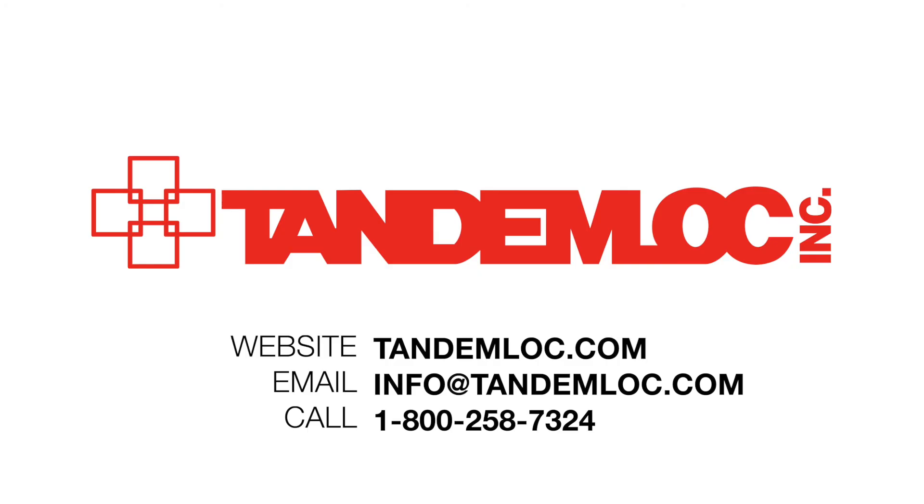If you want more information about this product or any other products, you can visit our website at Tandemlock.com. You can also reach us by emailing info@Tandemlock.com or calling 1-800-258-7324.